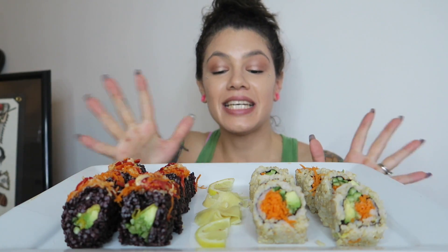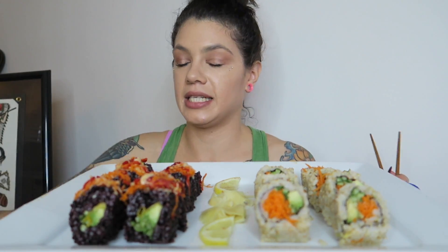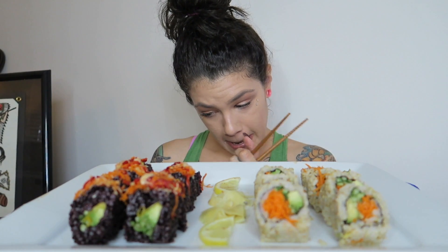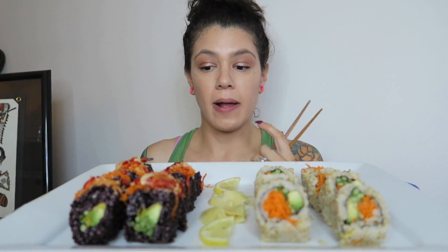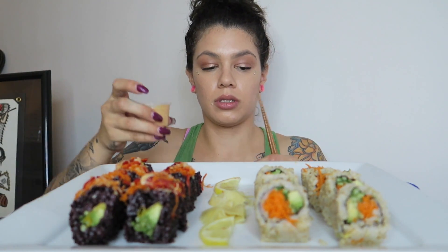Hi guys, welcome back to my channel. Today I have sushi — I'm so excited! This right here is brown rice with cucumber, avocado, and carrots. And this one is black rice — I've never had sushi with black rice so I'm really excited about that. It has avocado, mango, cucumber, red bell peppers, Napa cabbage, and carrot. It looks like the avocado, mango, and cucumber are on the side and the red pepper is on top, and it has a sauce on it.